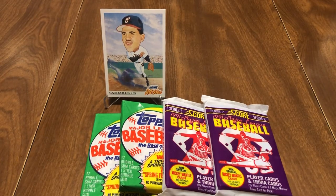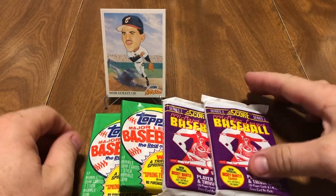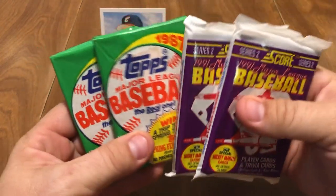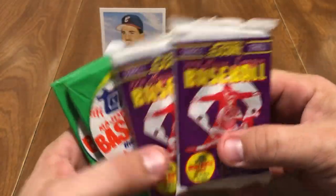Hello, what's up everybody? This is Ravi back with R&R Collectibles with another video. I'm going to open up some packs of baseball cards from the Wax Packs, Wax Pack Junk Era. Today we got 1987 Topps and two 1991 Series 2 Score.